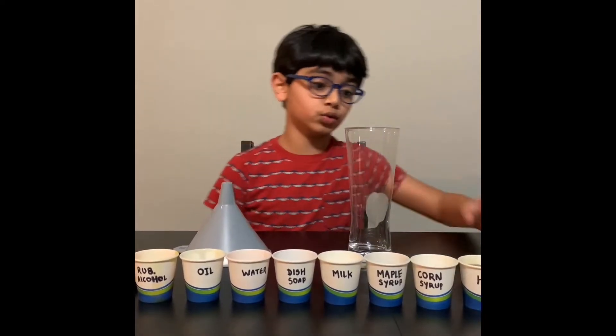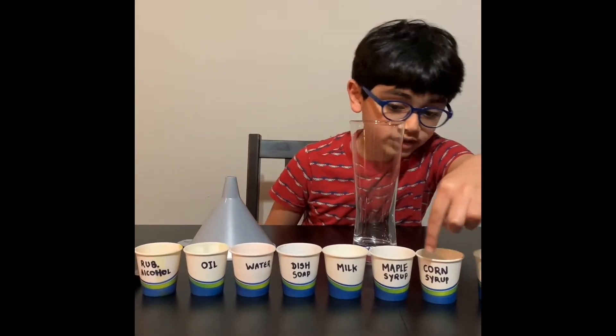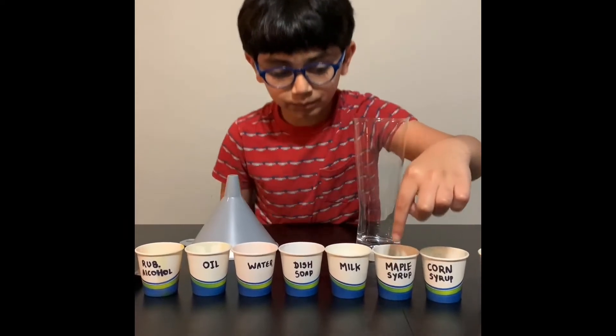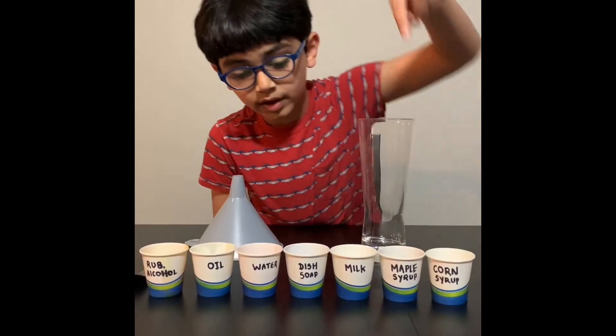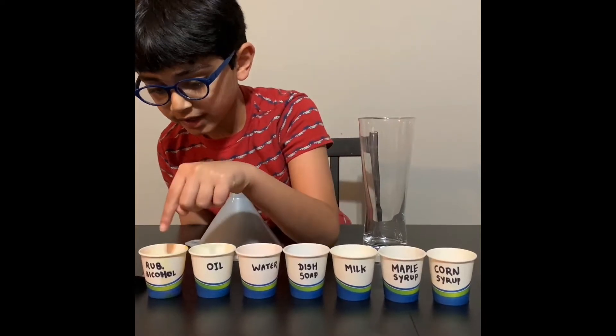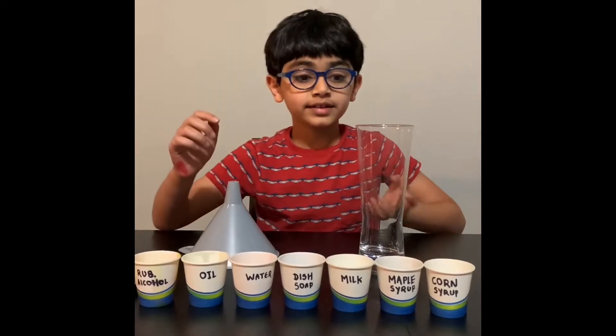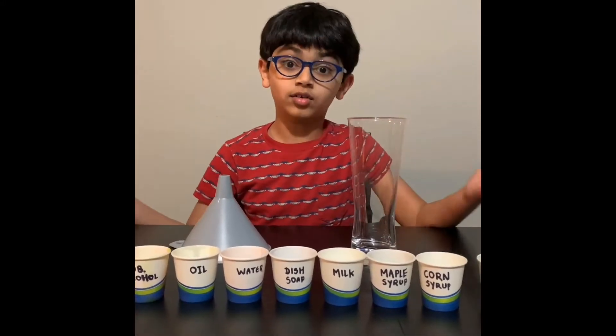The ingredients are honey, corn syrup, maple syrup, milk, dish soap, water, oil, and rubbing alcohol. You need some food coloring to make it colorful, since these experiments will make it really colorful.